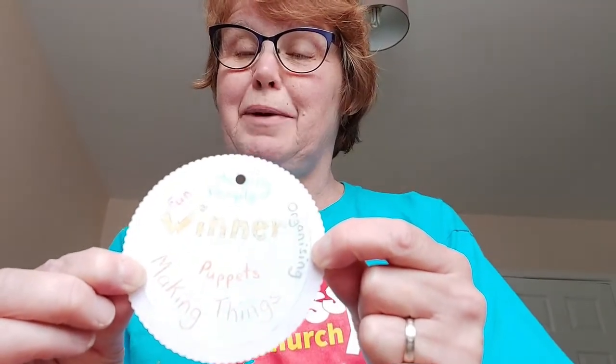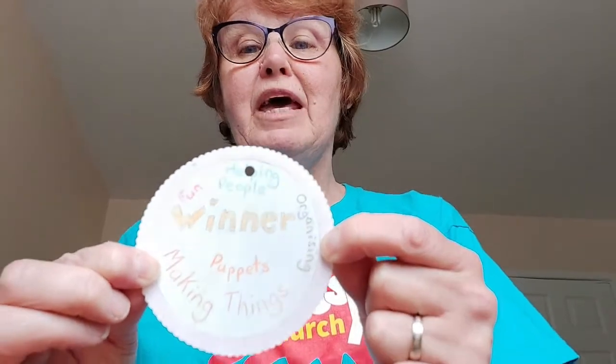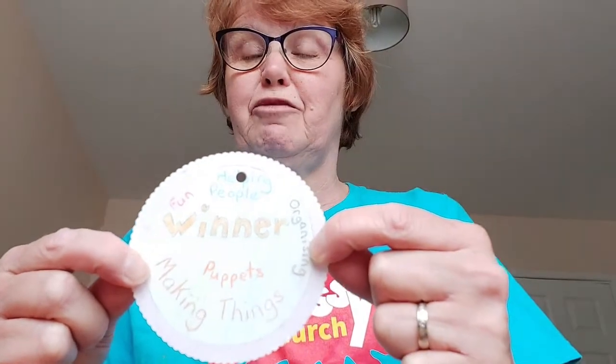When you finish your design we're going to put it in the oven and that will make it shrink, because this is called shrink plastic and it's one of my favourite things to work with. If we were doing it at Messy Church we'd be doing it with a heat gun, but it works just as well in the oven.